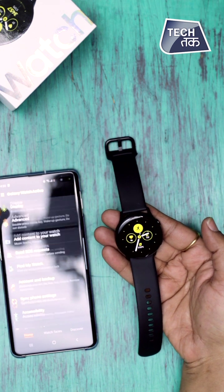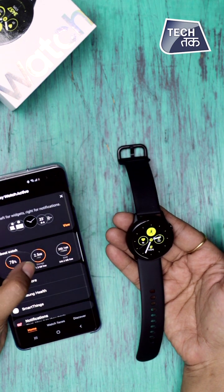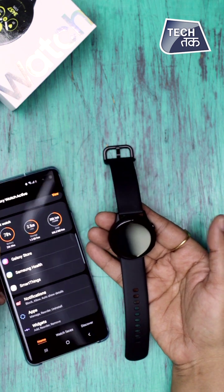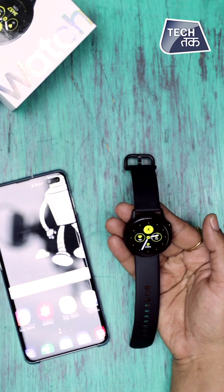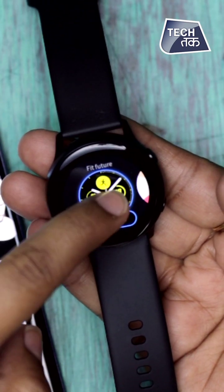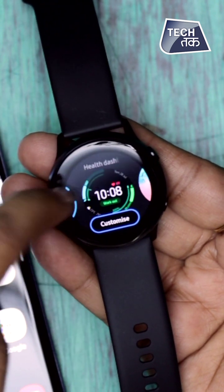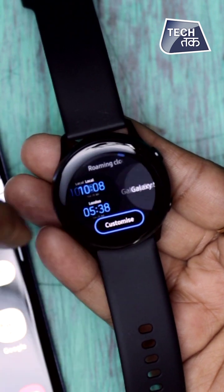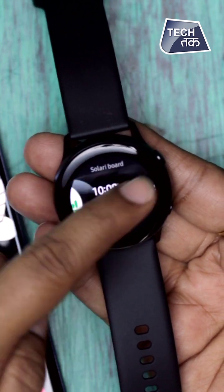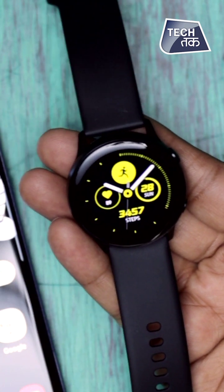You can see in the smartphone app that it's now synced and you can check the watch's battery, storage, and RAM — all of that is visible here. There are many watch faces available. Just long-press to customize whatever face you want. More faces are available on the Galaxy Store which you can download and change as per your convenience and choice — every day, every hour, every minute.